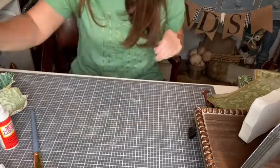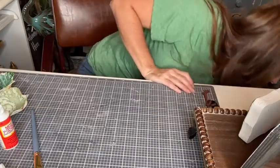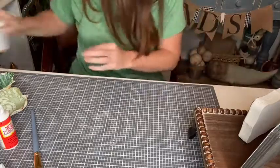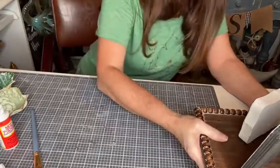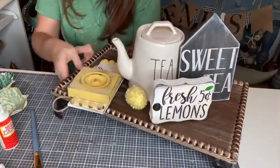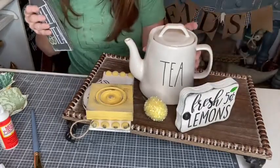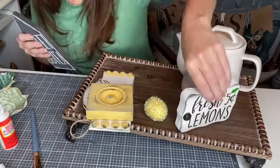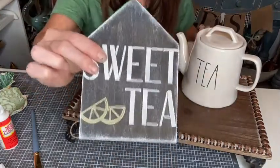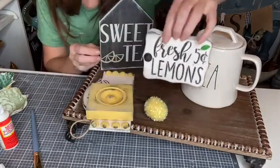Let me show you what these are going on so you can get an idea. We worked on this tiered tray when I was on the Essential Stencil page this morning. We've got this cute little tea tray, a teapot, and we created this super cute sweet tea sign and this fresh lemons for five cents sign.